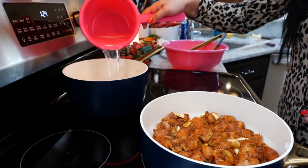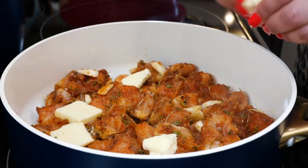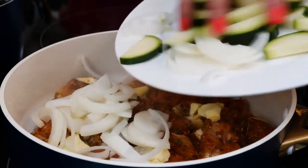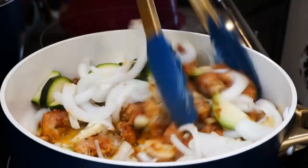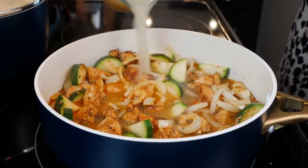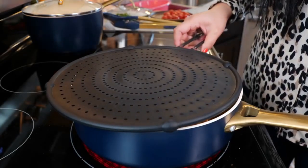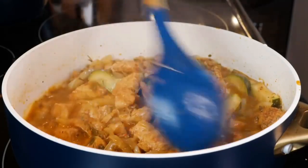After four minutes, add your butter, onions, and zucchini. Give that a quick mix, then add your chicken broth. Continue to cook for 15 to 18 minutes. After 18 minutes you're going to see that your sauce starts to thicken up.